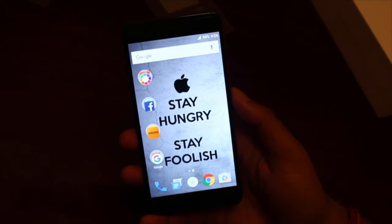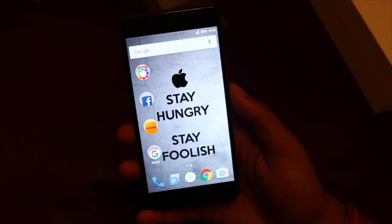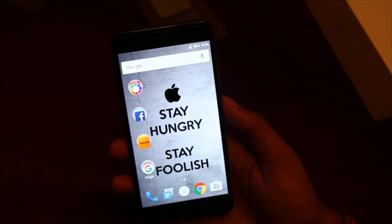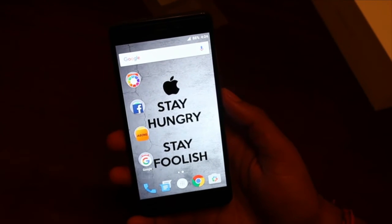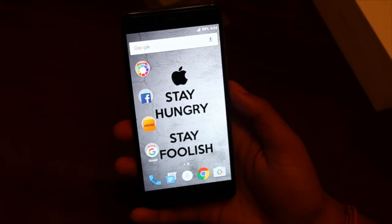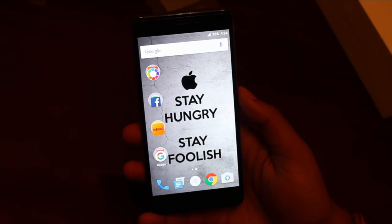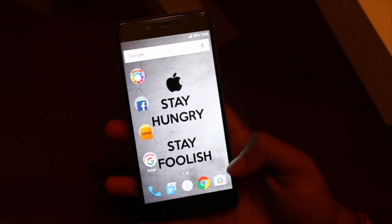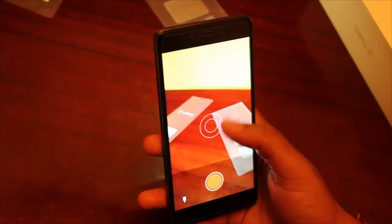The phone features a fine display with a 71.3% screen-to-body ratio and a 1080x1920 pixel resolution with multi-touch and Gorilla Glass 3. It has an AMOLED capacitive touchscreen with 16 million colors.